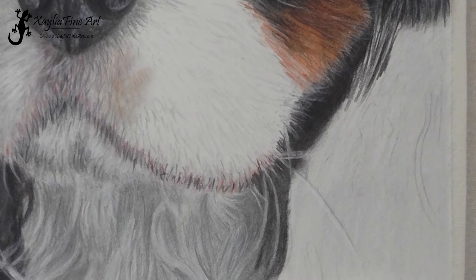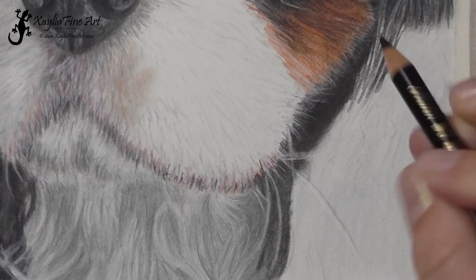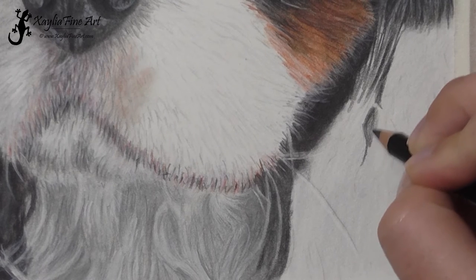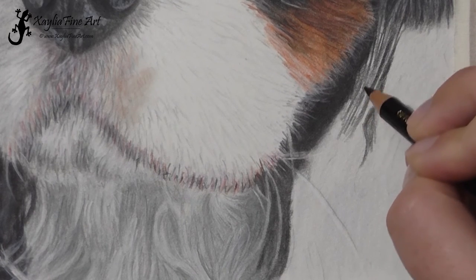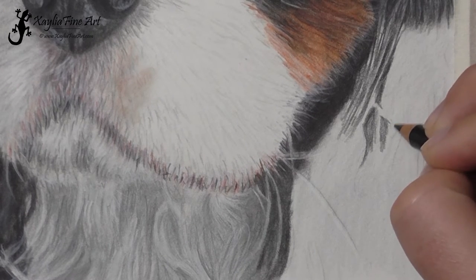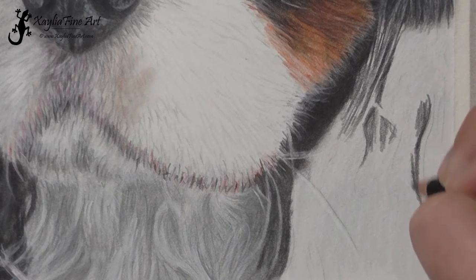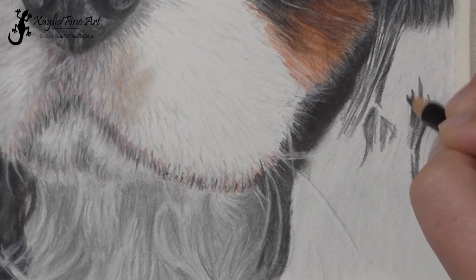Now starting with the black and sketching in where all the shadows are. Pay attention to your reference photo. Often the shapes may not look like fur — they just sort of look like abstract shapes, darks and lights. You don't have to think of it as fur; sometimes that makes it harder because you're trying to make it look like fur when it doesn't look anything like fur. It's just different shapes and you just add those dark shadows in, paying attention to the areas where you want it to stay light and making sure you don't cover them with the black pencil.